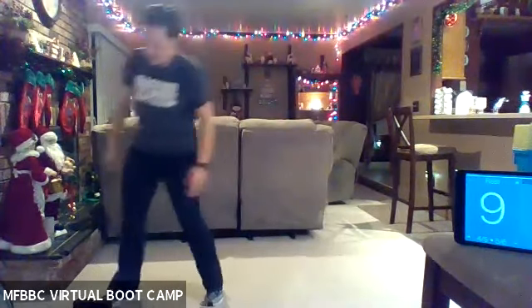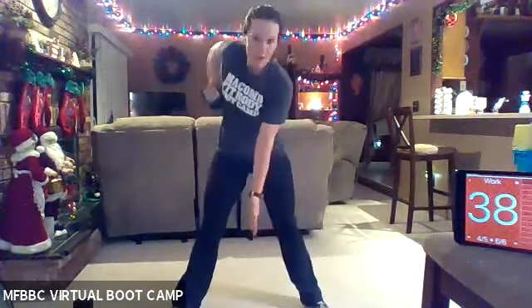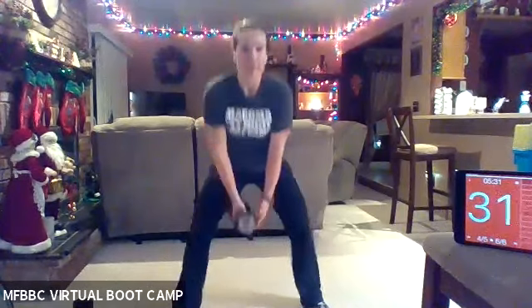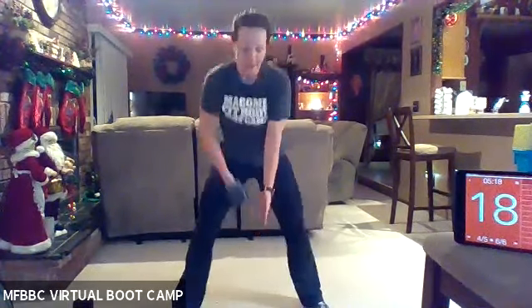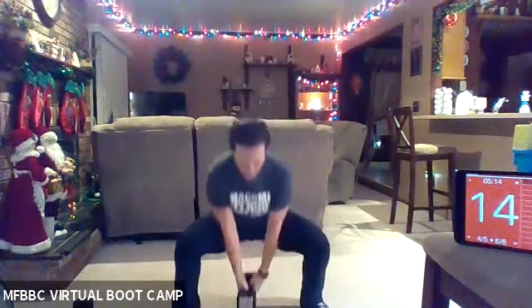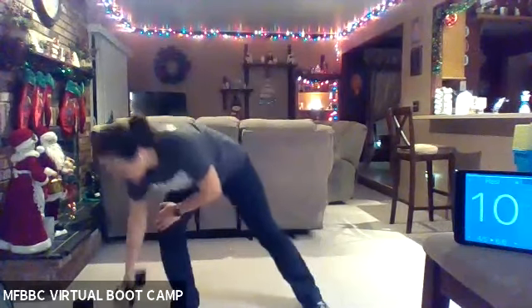Nice, deep breath, and let's work. Use that space. Nice, big hops laterally. Use those legs. Now, if balance is an issue, you can drop that back toe when you go down — you'll end up almost into a curtsy squat — but I really want you to try and keep that toe up off the ground, forcing you to use those muscles. Two, one, rest. Nice job. Grab that weight. One more time. Big, deep breath, and let's work. Squat. Row. That arm is close to your body, elbow goes straight back. Halfway there. Come on, 10 more seconds. Work those muscles. Three, two, one. Rest. Good job, you guys.